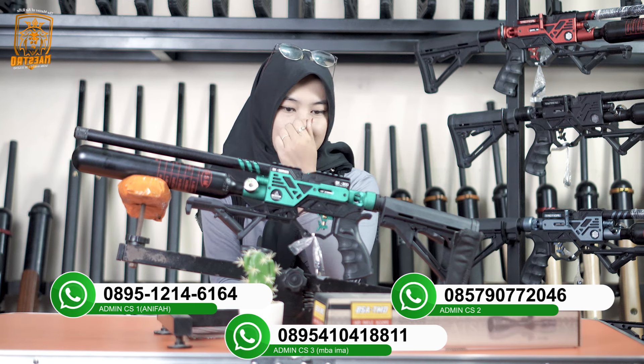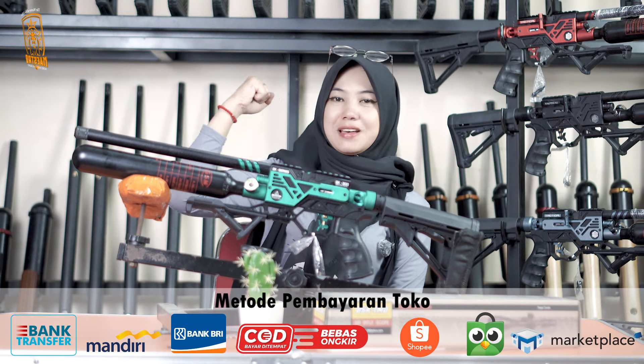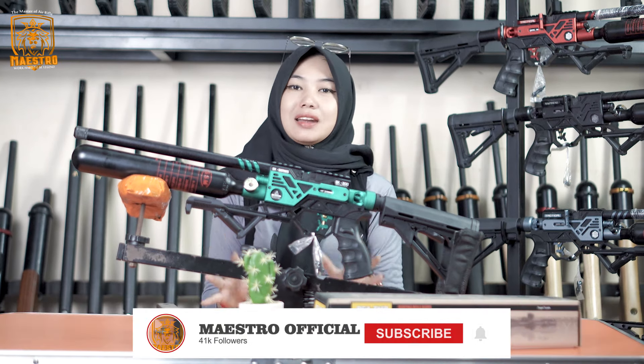Oke guys sobat, di manapun kalian berada. Mohon maaf sedikit agak flu, tapi gak ngaruh, kita masih tetap semangat memberikan informasi yang menarik buat kalian.